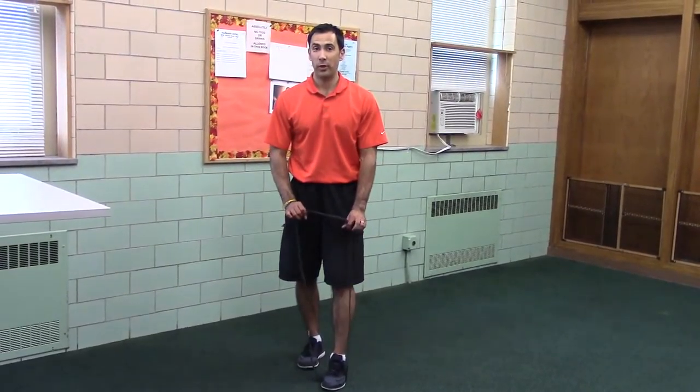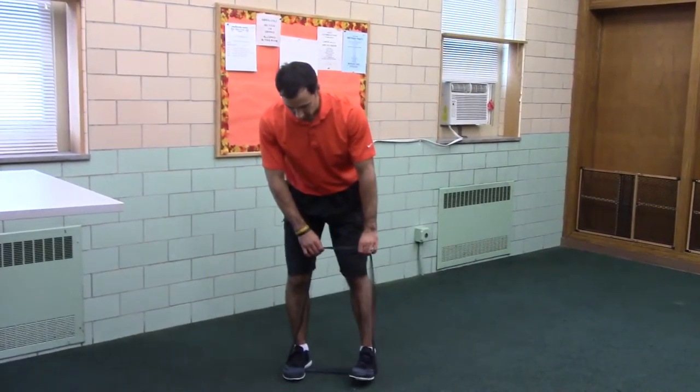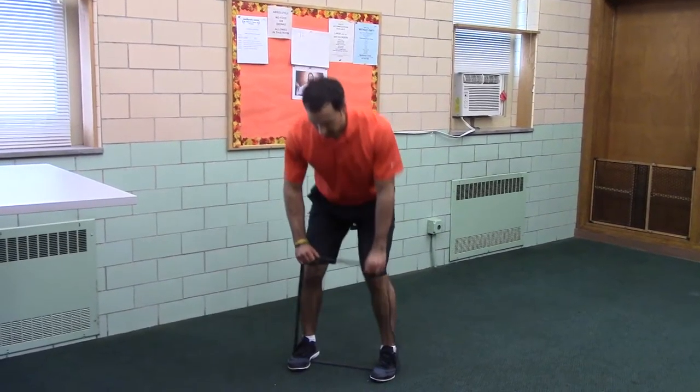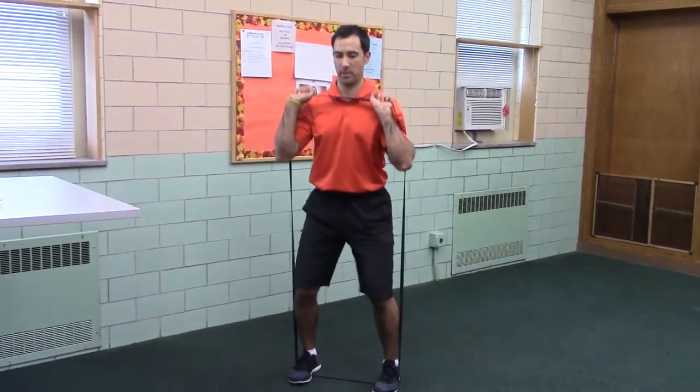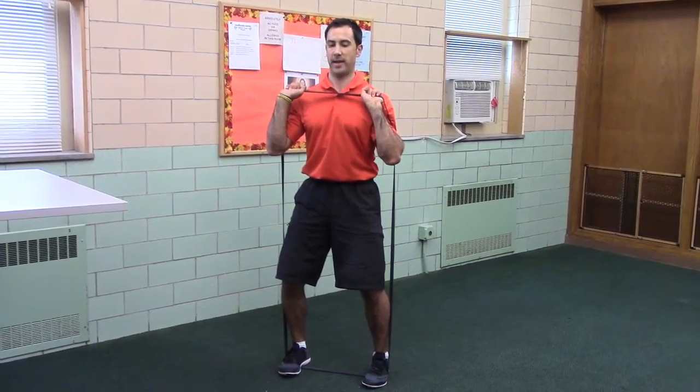Lateral band walk. You want to get set while the band is slack. Open to a shoulder's width stance, palms up, butt's tucked, knees bent, hips bent, head's packed.